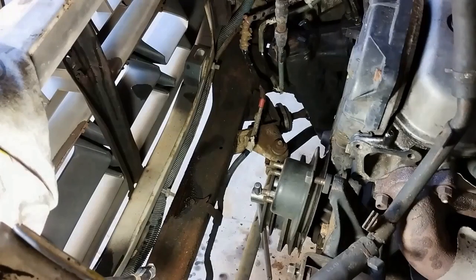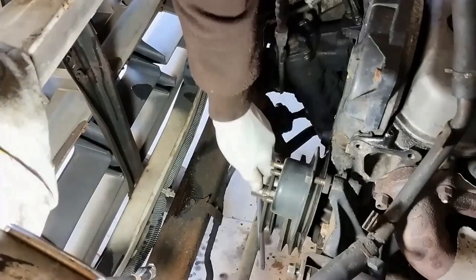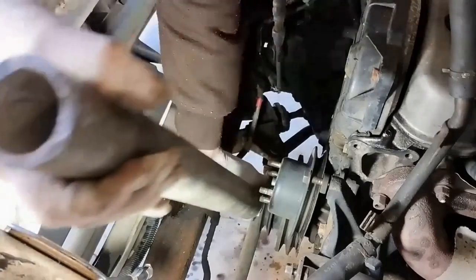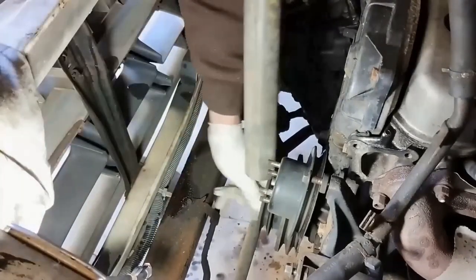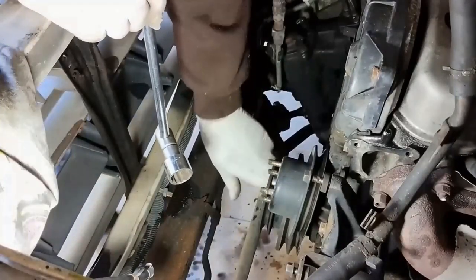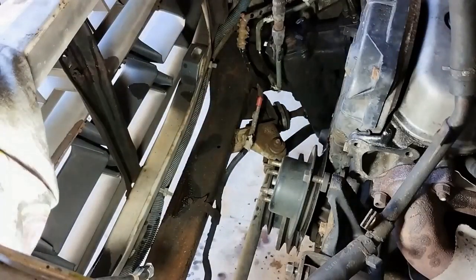I've got the gearbox in fifth gear and I've got the brake on. I've got a 24mm socket and we'll just see how we go breaking that main bolt loose down there. That popped in - I think it's loose. Didn't take much. And there's some bolts - I think I can feel one, two, three, four bolts in there.